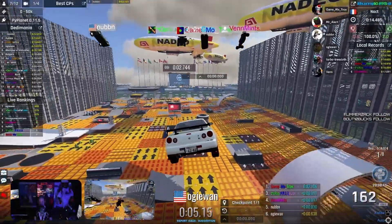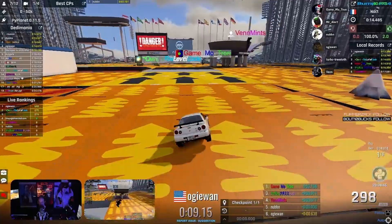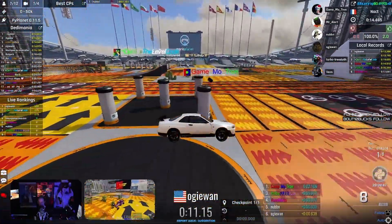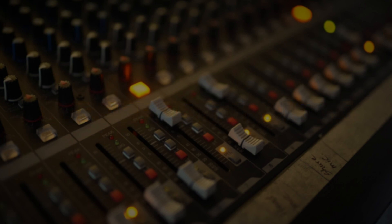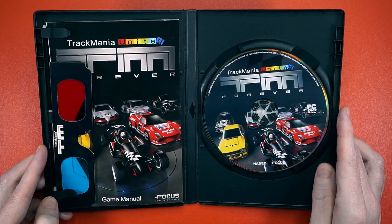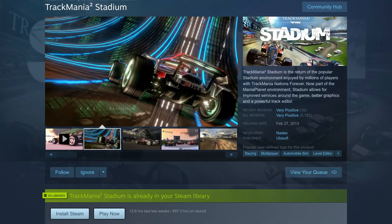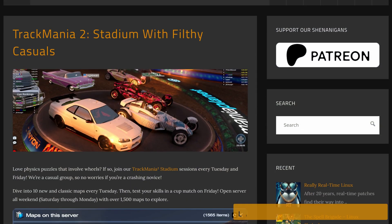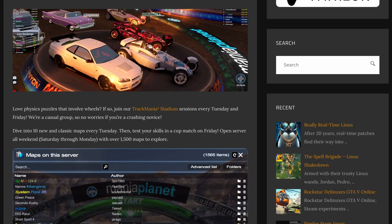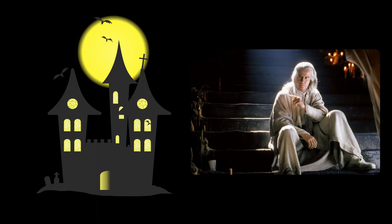Every week I get together with fellow physics platformer racing enthusiasts from around the world for a bit of Trackmania, and it's hosted on this. I've been playing Trackmania since while this guy came out — it was an okay game for its time. But like a lot of you, I like hosting stuff at home, not in the cloud.